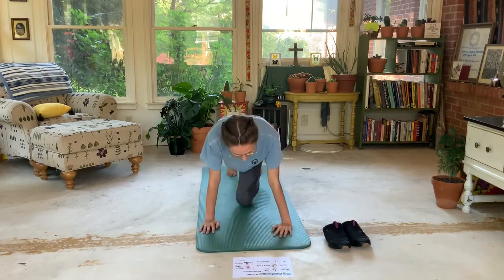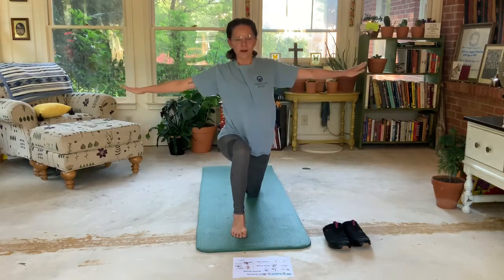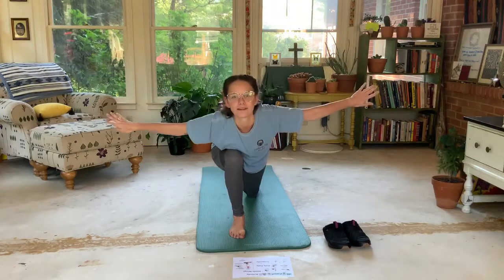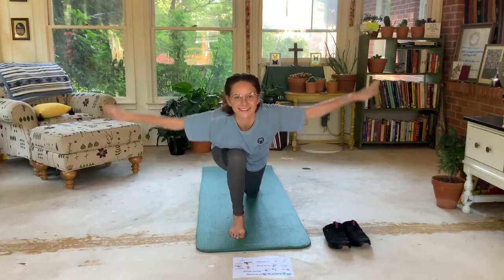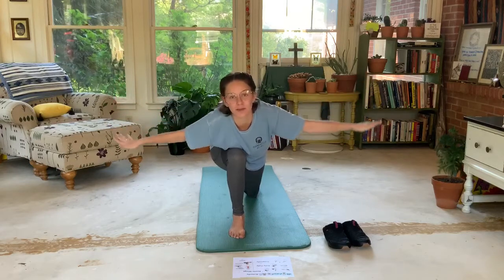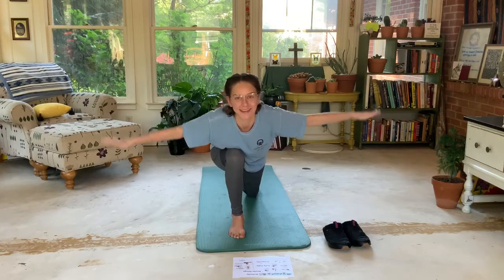We're going to take our other leg, bring it up, arms and wings out to the side, and we're gonna lean forward and flap our wings. Imagine that you're catching all the mosquitoes, that you're skipping across the ponds, maybe you're even flying by yourself, playing in your backyard.